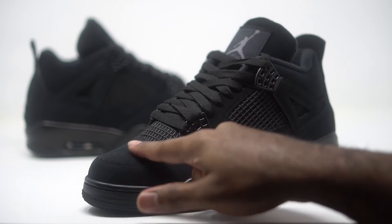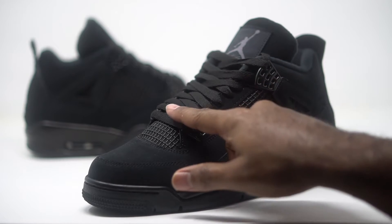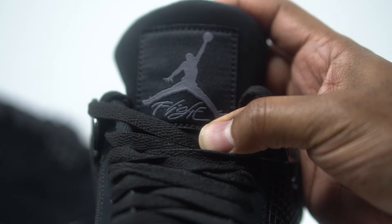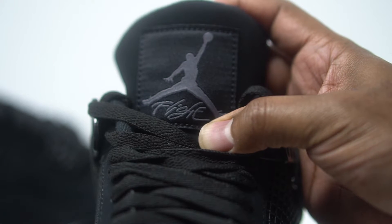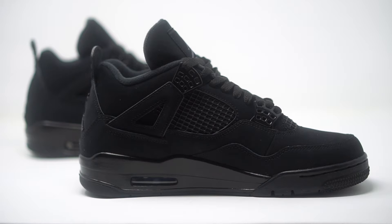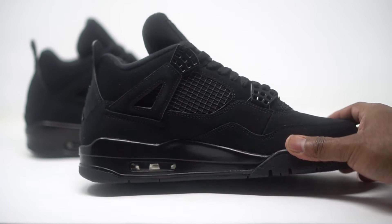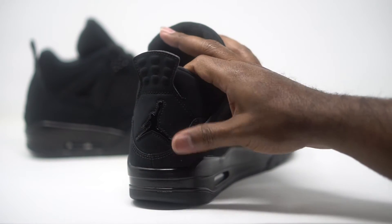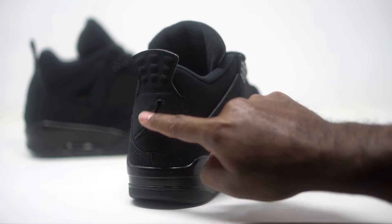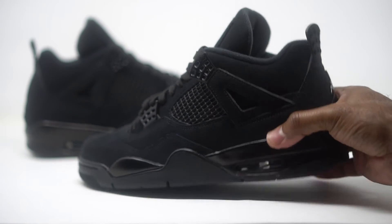Up at the toe, more of that nubuck — really soft. Making our way up to the tongue, we have our cage and netting coming in all black. We have flat laces in black, nubuck on the very top of the tongue, and our patch in black. The Jumpman comes in kind of a charcoal gray, and we have 'Flight' right at the bottom as well. On the flip side, same thing — lots of nubuck and netting in black, all-black midsole. At the very back, more nubuck on the heel with a nice racer design at the top, and a metallic Jumpman pendant that's nice and glossy in black gloss.